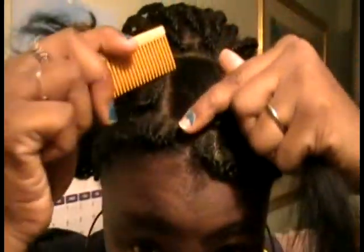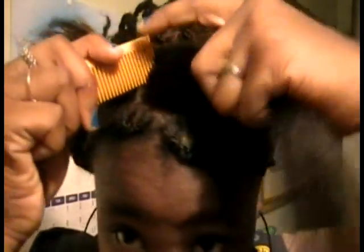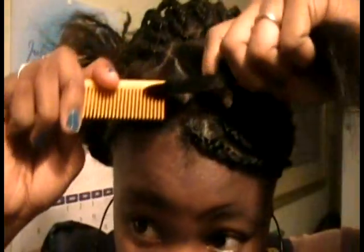Okay, so now I'm about to finish off the top of my head. I'm going to start off by parting it this way.